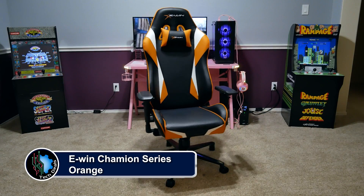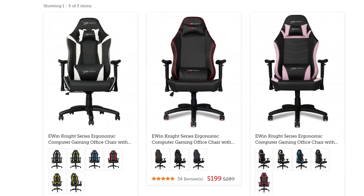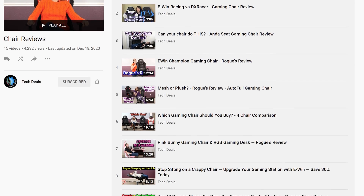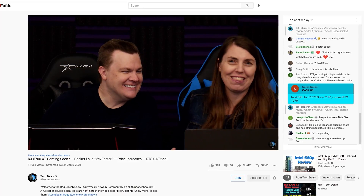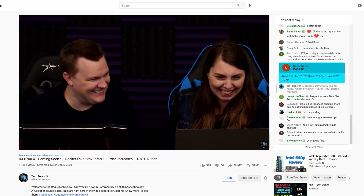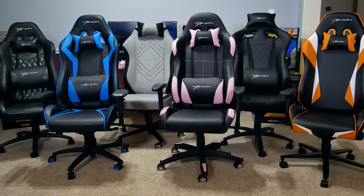EWin Racing has a wide selection of chairs to fit all shapes and sizes of gamers, ranging from petite to cuddly — they have something for every type of gamer, not just sizes but colors and material options including red, blue, purple, pink, orange, and more, plus cloth and leather choices. We have over half a dozen chair and desk videos in a playlist in the video description. Save 30% off everything using discount code TECHDEALS. We've used EWin gaming chairs for three years in our office for up to eight-hour marathon live streams — they're very comfortable.